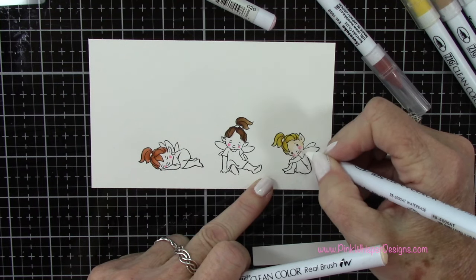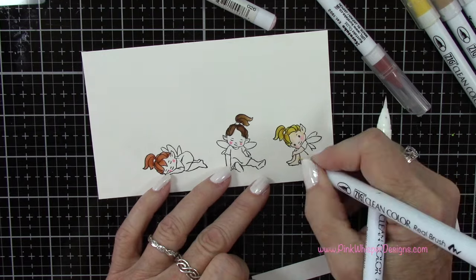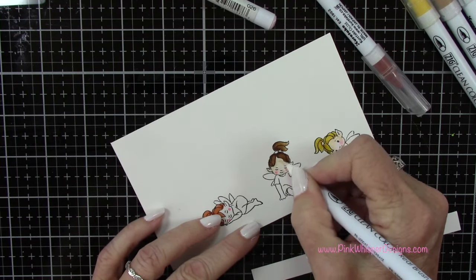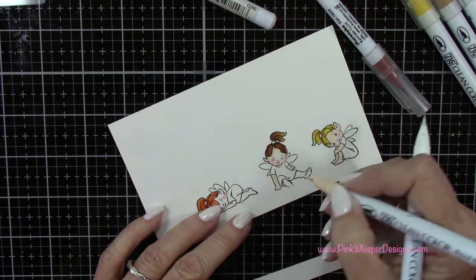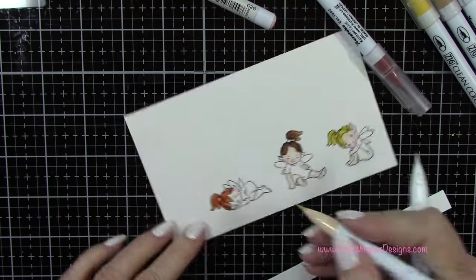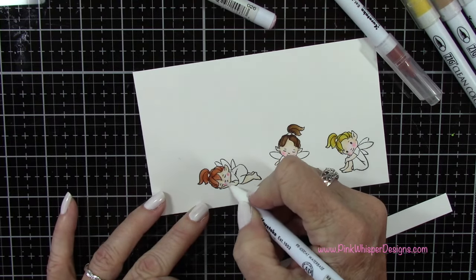Going back to the two frame dies included with that bundle — one is the mini scallop frame, which has a scallop border on it. The way these are designed, they make a little pocket where you can slide your photo or artwork in. Both the rectangle frame die set and the scallop frame die set include a little easel that you can put on the back. They have different sizes of rectangles, ovals, or even a circle that you can die cut out of the center.